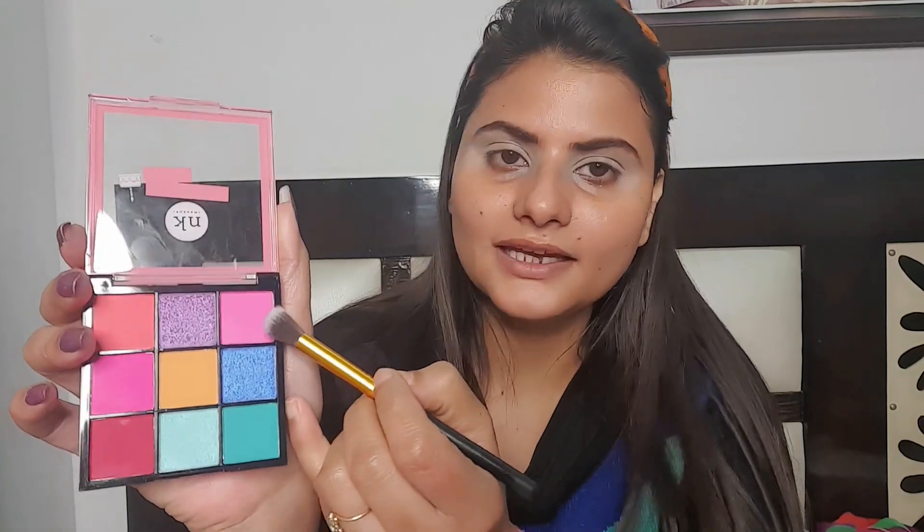Now let's start the eye makeup. I am using a white shade and then a pink shade — it is a soft pink. Now I am using the Nika Cake birthday cake palette. This palette has the lightest pink shade. I will apply this as a transition shade and then apply it to my crease line. These palettes are just awesome — you can see the pigmentation of this color.